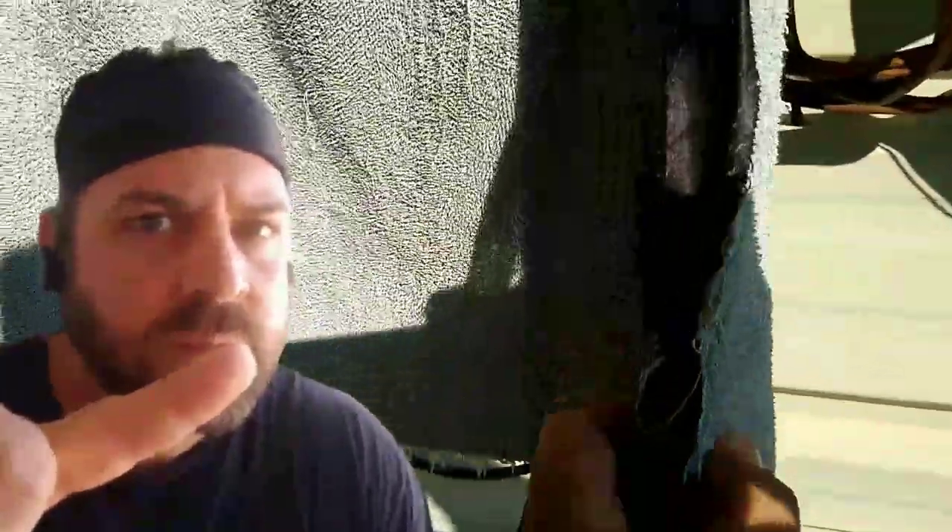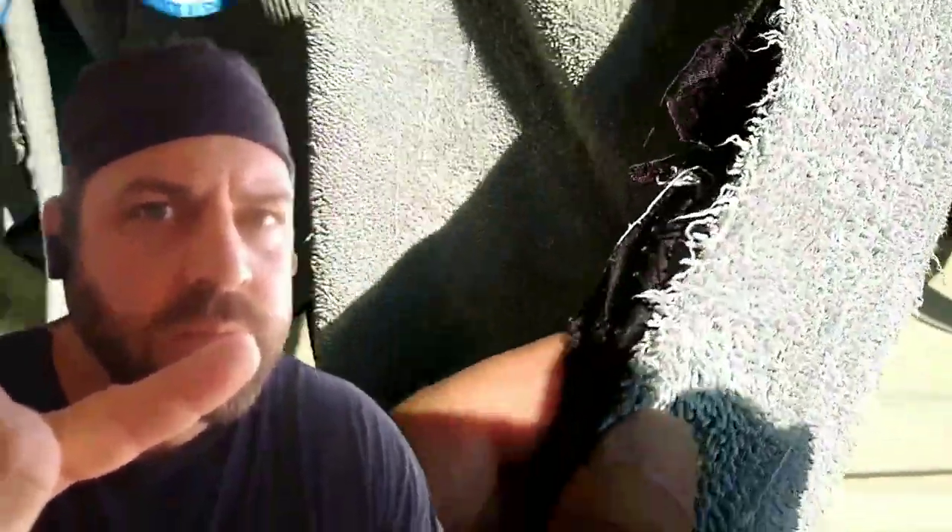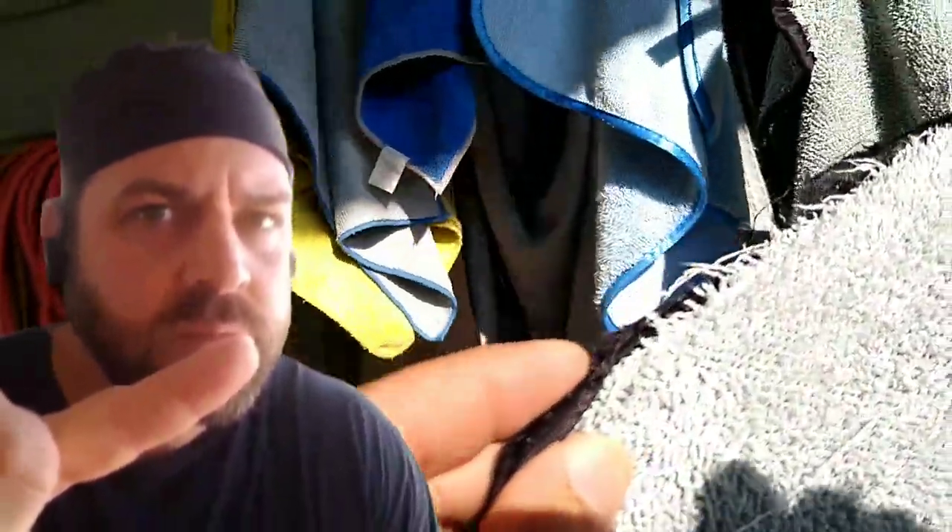This is one of the AutoZone Pro Elite larger drying towels. I couldn't find the price on this one either. I have not used it much, but it has turned into a grit and grime towel — it fell apart instantly. It won't be around much longer. Two thumbs down on that one.